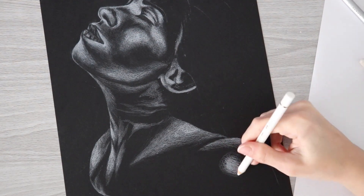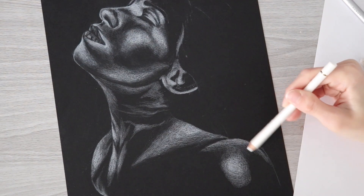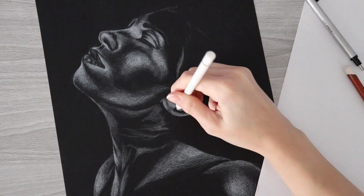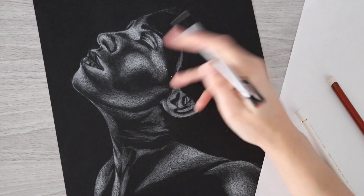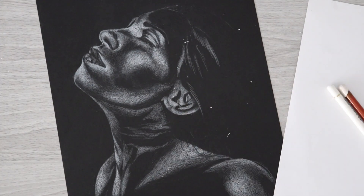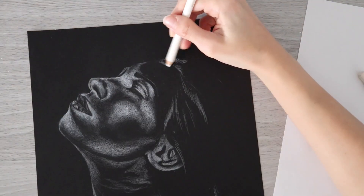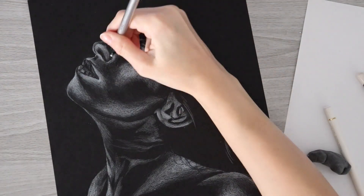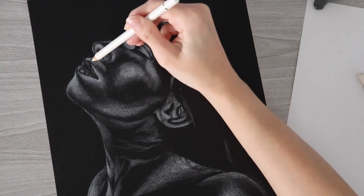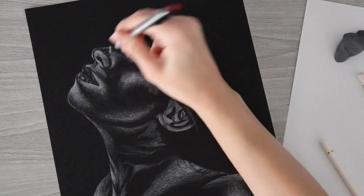Just like the cheekbone highlight, there was a bright highlight on the shoulder too. I built it up first with the Polychromos, then the Derwent or Luminance, then the soft white to really build up the intensity and make it look opaque. Same with the ear — some very opaque highlights there as well. Even though this was getting to be a lot of white, I knew the hair would be kept very minimal, with just hints. Luckily, since the hair occupies so much space, the contrast between the hair and the face, neck, and shoulders helped round out the drawing. I used the Polychromos — best for details — to create those hints of hair.